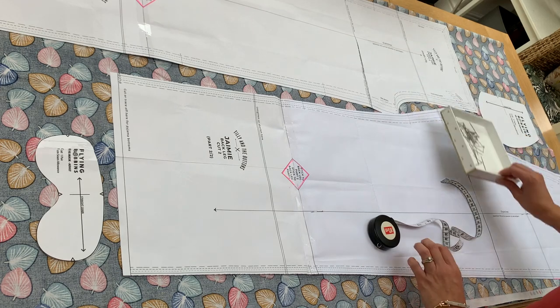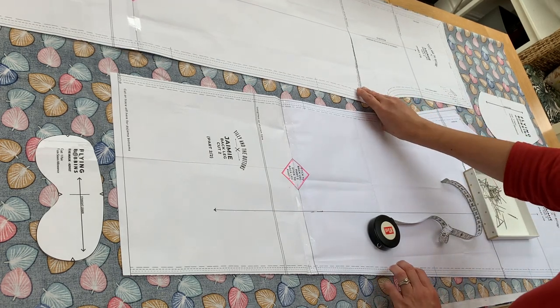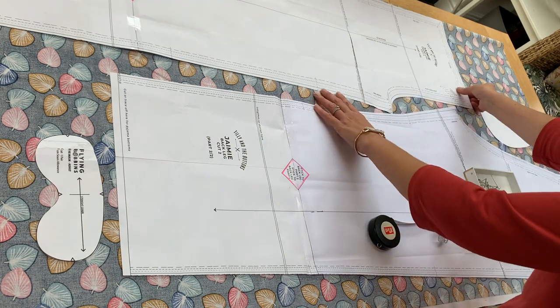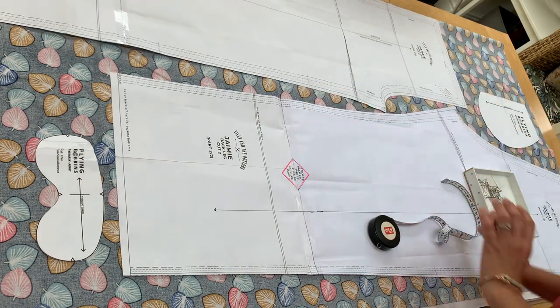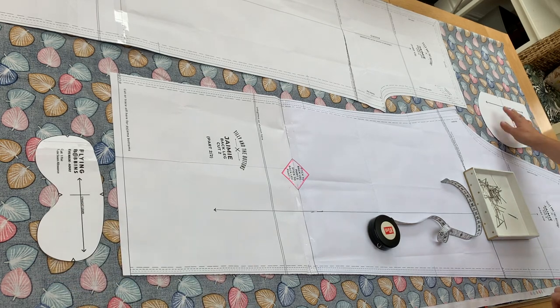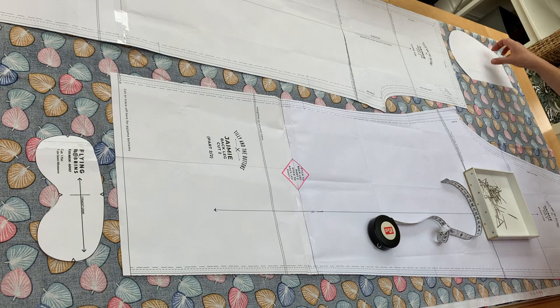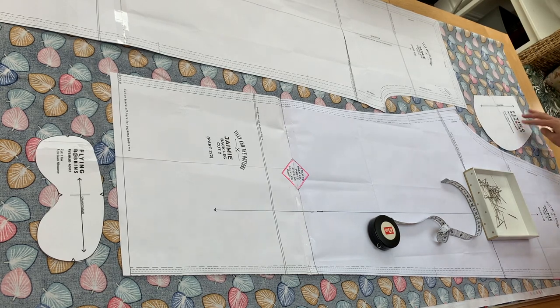Then I do the same with my front leg, making sure everything fits. I like to squeeze things up tightly — I'm very economical with my fabric. Then I'll do the same with my eye mask and pockets. For the pockets I need two pairs, so I'll pin and cut, then flip it over and pin and cut again to end up with four. Now I'm going to go ahead and get pinning.